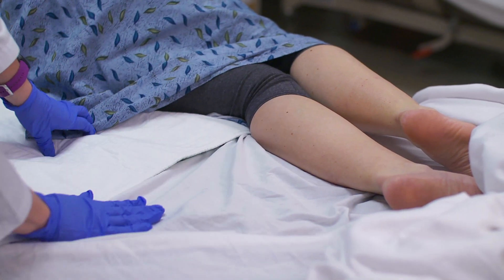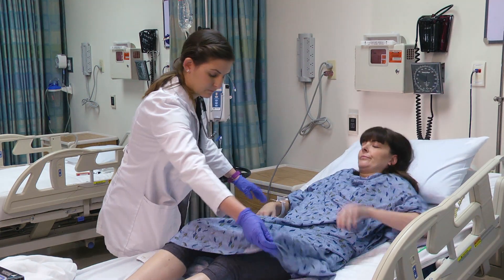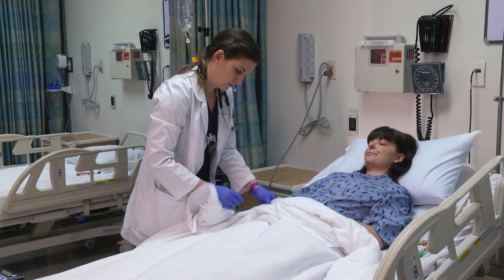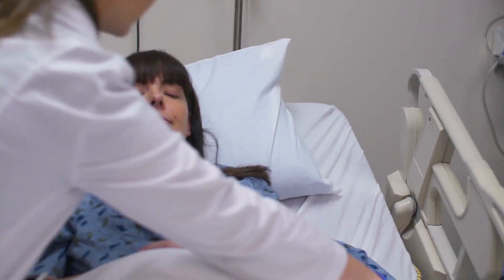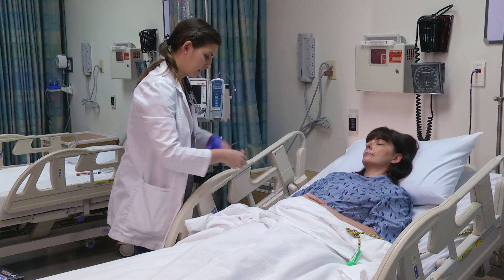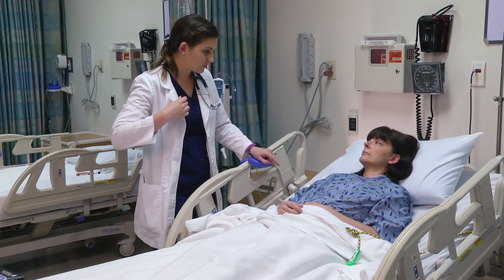Ms. Griego, you can go ahead and lay back down. How are you feeling? Is there anything I can get for you? I want to make sure that you have your call light and know how to use that. Your IV is still intact. Thank you very much, Ms. Griego. That concludes the end of part two of physical assessment, and I hope to see you next time.